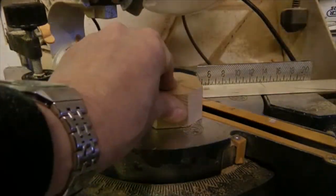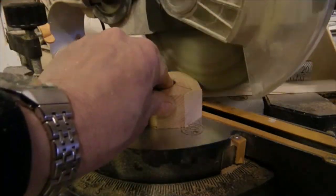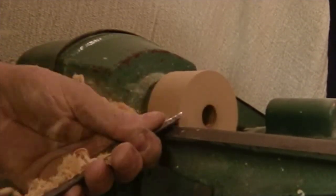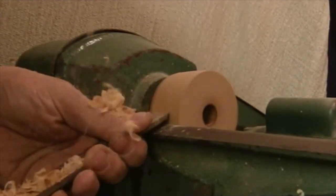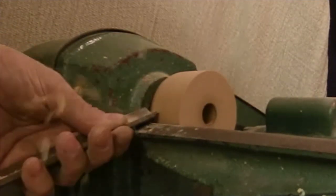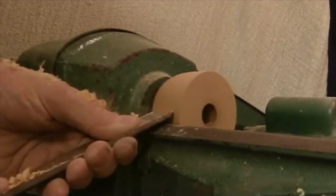I'm just knocking the corners off on the block of wood to make it easier to turn on the lathe. I've put a nut on the back of the headstock to stop it from clearing. Now I'm just going to turn it down to the required size.